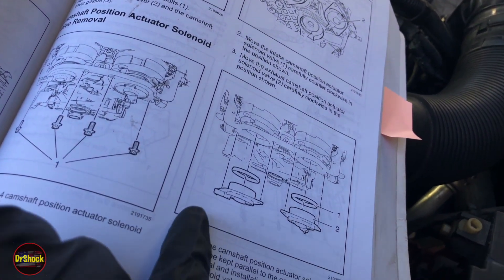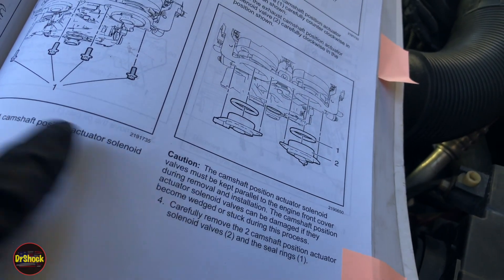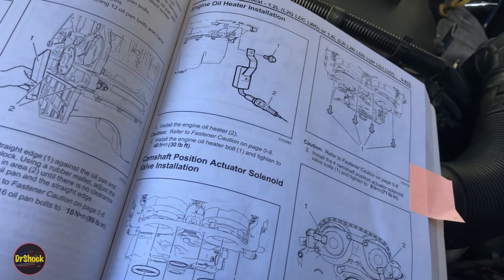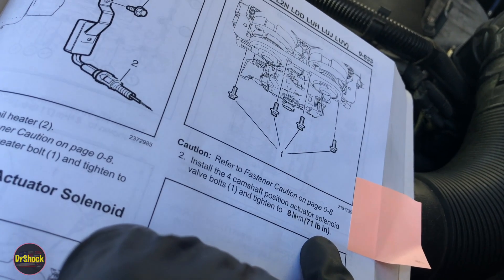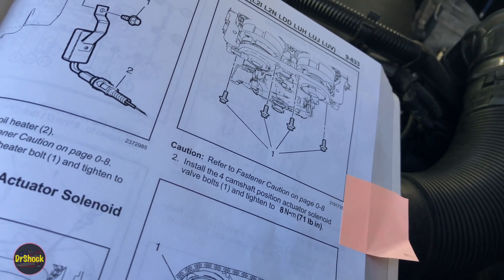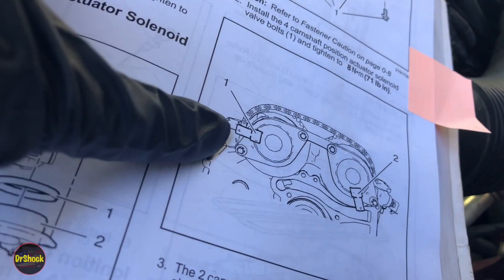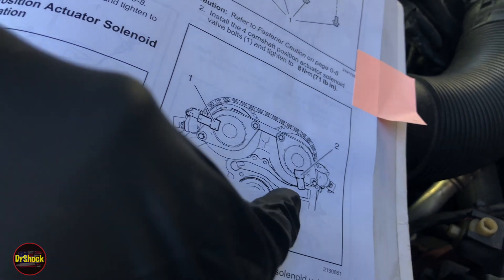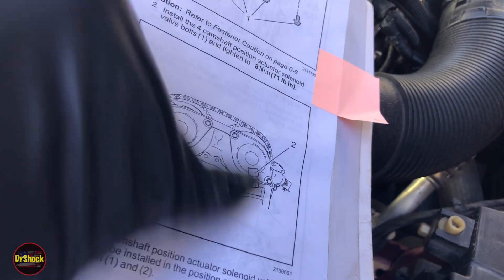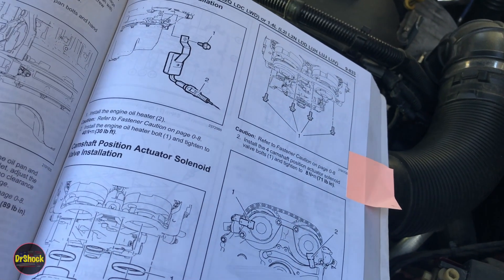The manual emphasizes making sure you pull out the valve and the seal together — don't leave the seal or any seal pieces inside the engine. For reinstallation it's just the reverse: reinstall the fasteners and torque to 71 inch-pounds. The manual also confirms connector positions: the intake solenoid connector faces toward the firewall level, and the exhaust solenoid connector hangs at roughly a 45-degree angle toward the southeast. Those are the correct final positions.